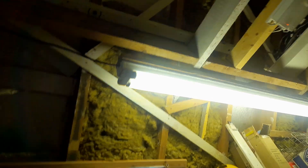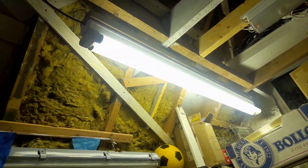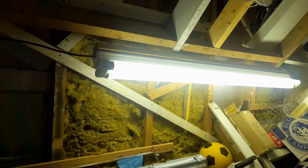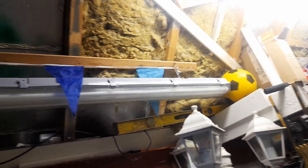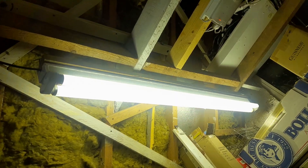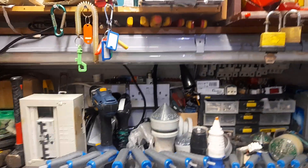I'd rather use the old fluorescent tubes, because they actually last for years. The LED fluorescent lamps don't last, but the old fluorescent tubes — they last for years. This one there is the T12 tube, 58 watts, and these ones here — the five-foot T12 tubes, 80-watt Philips.